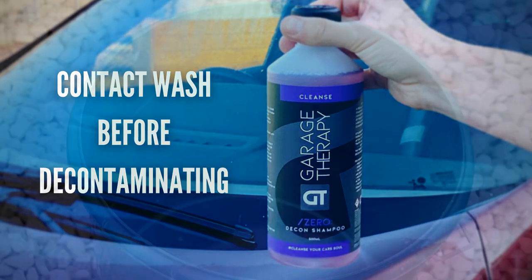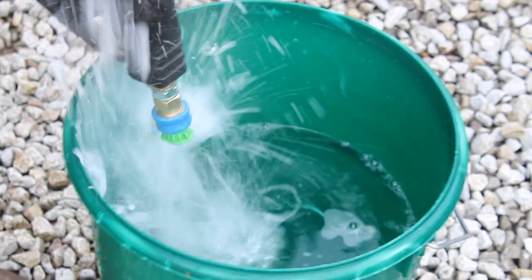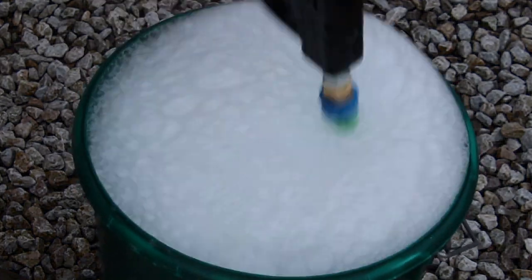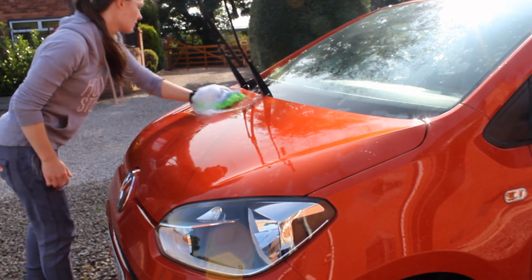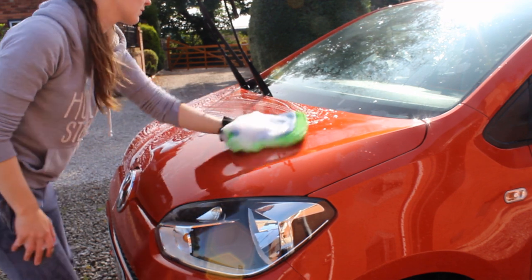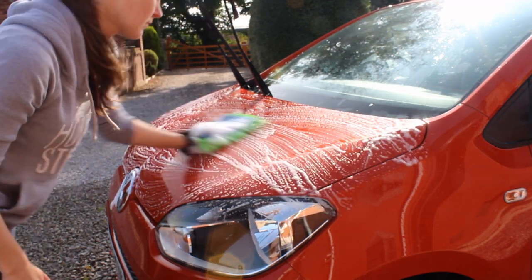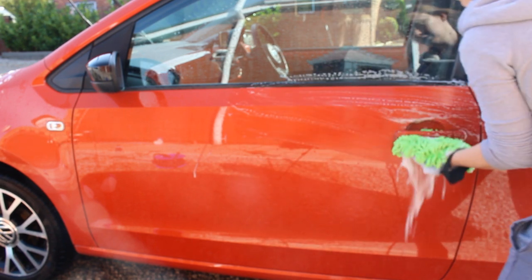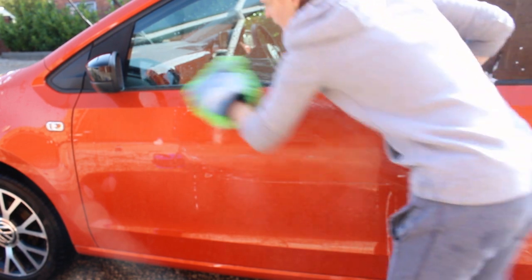Starting with the first use: during the contact wash at the start of the decon process. Garage Therapy recommend 50ml of product in around a 20-litre bucket. I go a little less — 30ml is more than adequate — but it really depends on how dirty the car is and if there's any paint protection remaining. One advantage is that it leaves the paintwork a lot smoother, which I've definitely noticed compared to using other shampoos.